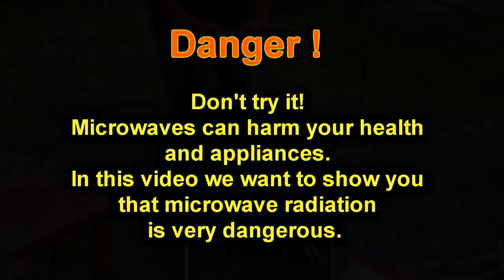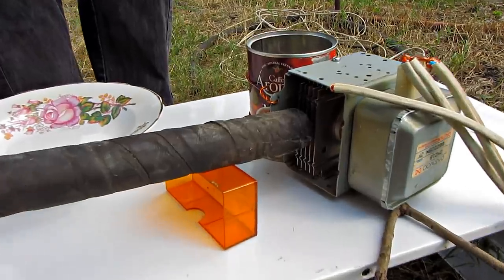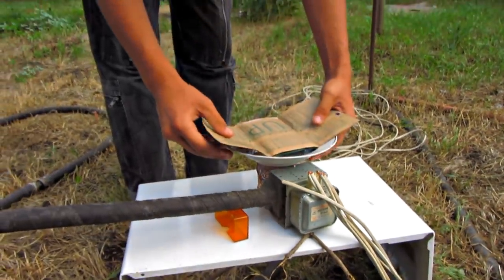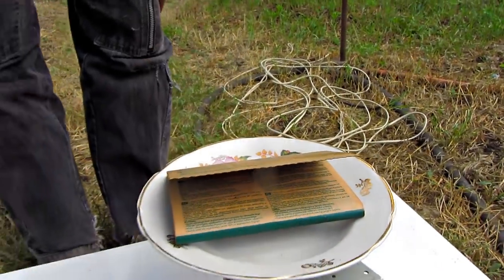So let's get started. This is our cooling installation — water will flow through the radiator in order for it not to overheat. It's very important. So we put our plate with popcorn. The magnetron is the only remnant of the microwave.